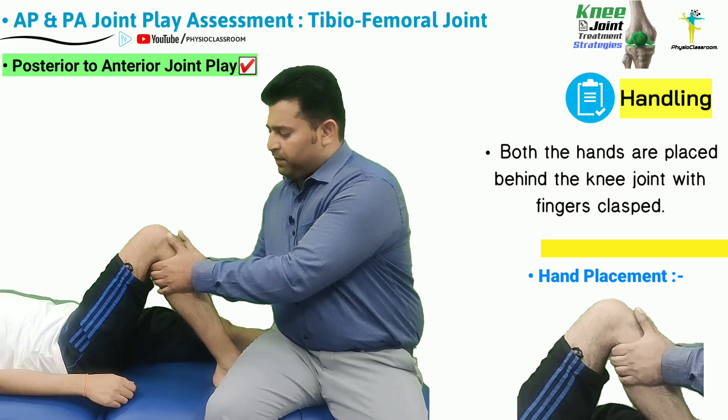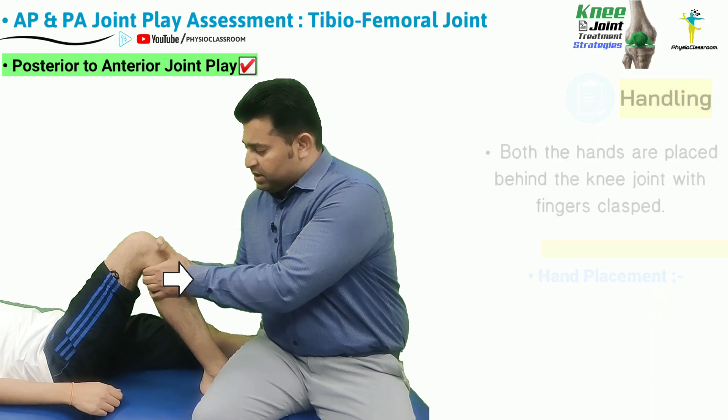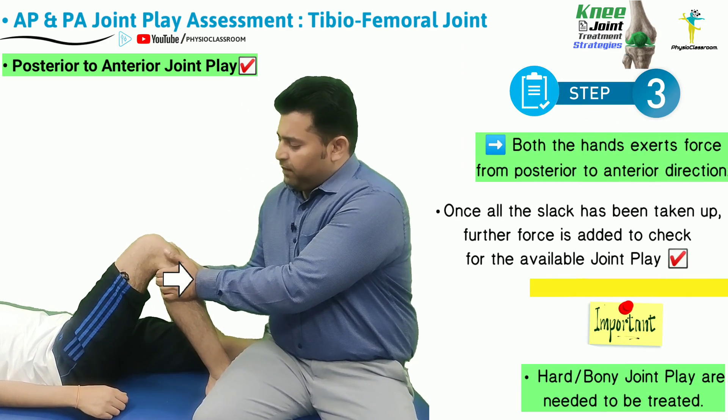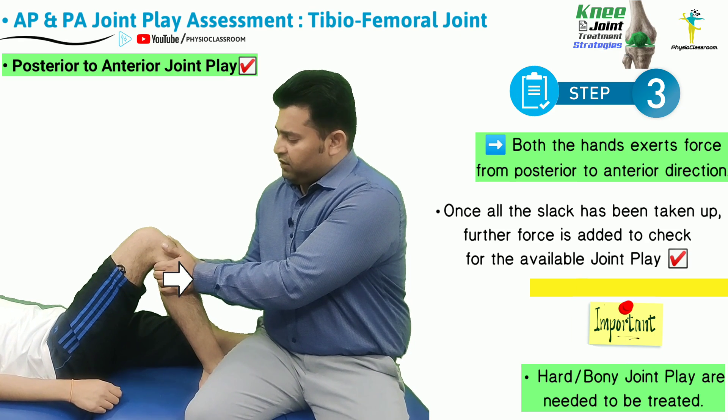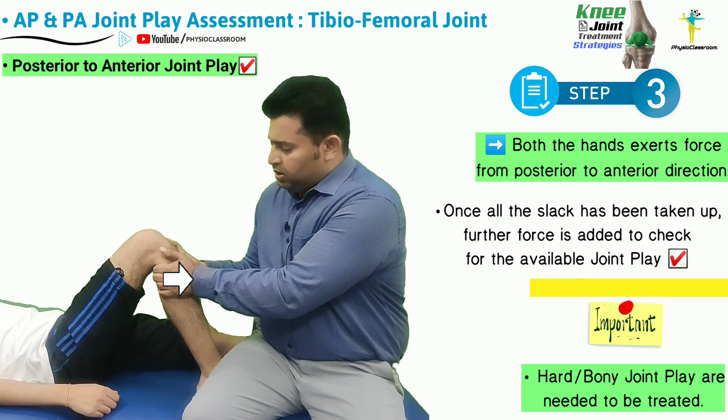Both hands of the therapist are placed behind the knee joint, and the fingers are either clasped or placed together. The therapist then applies force from the posterior to anterior direction, taking up all the tissue slack, and then further force is added to assess for the posterior to anterior joint play.